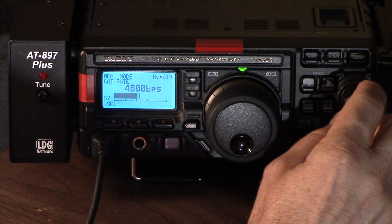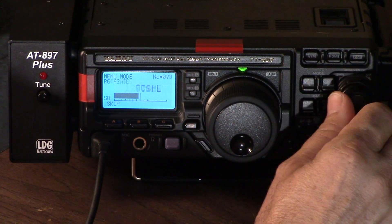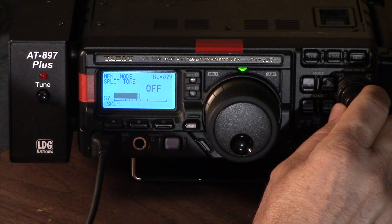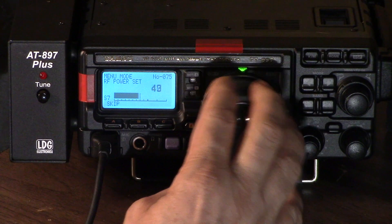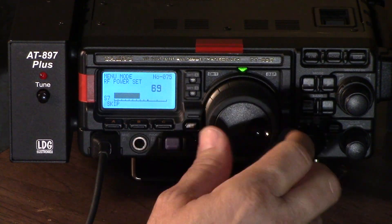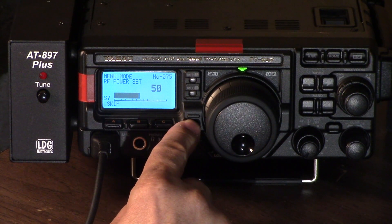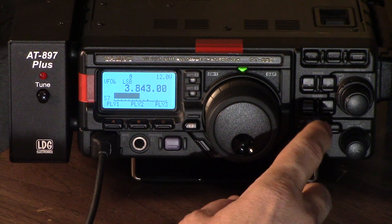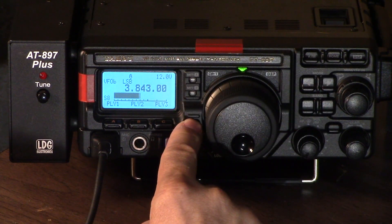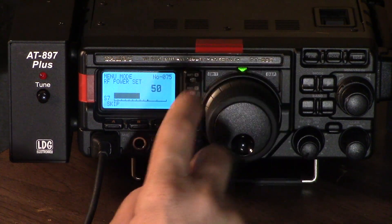Back here we have all sorts of CW functions — you get the idea, it's all alphabetical. If we get up to setting number 75, RF power set, that's where we can set our power. I'll leave it at 50 watts. So that's how you get into those main settings — select your band, your mode, and your power. Just go into the settings, look for RF power, and set it right there. Hold F for a second and we're back in normal operation.